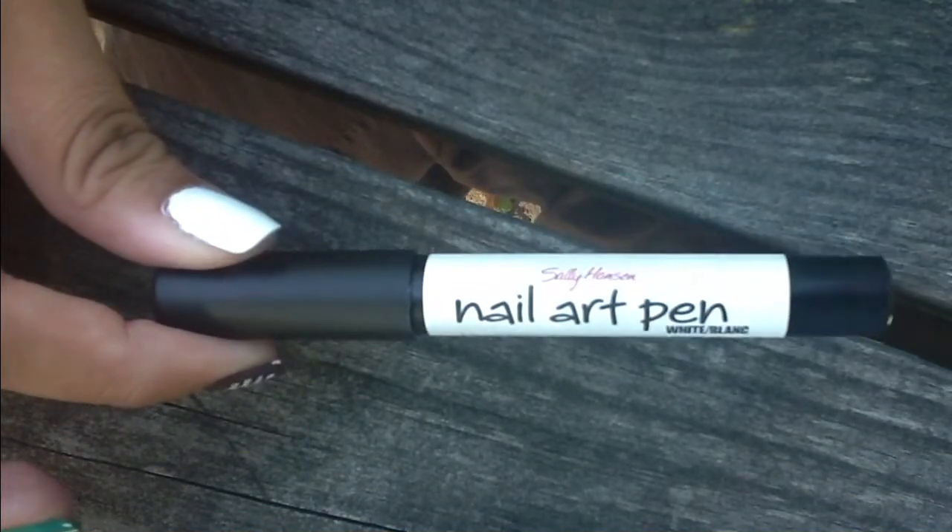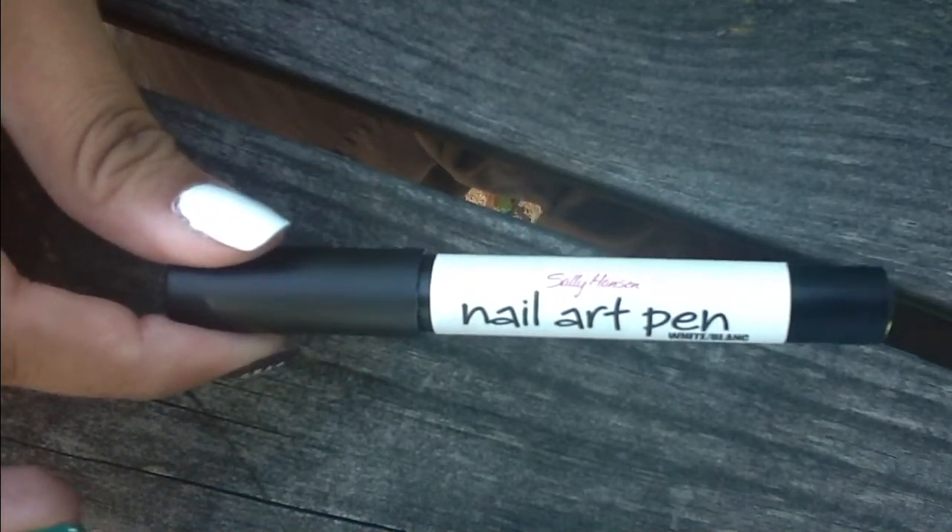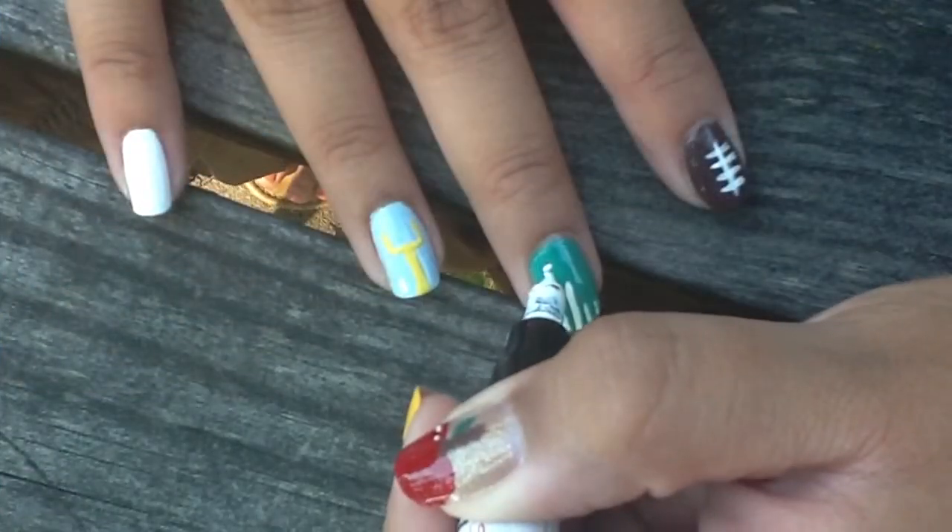And next, I'm going to be taking my Sally Hansen nail art pen in white to create the number 50 on my middle finger.